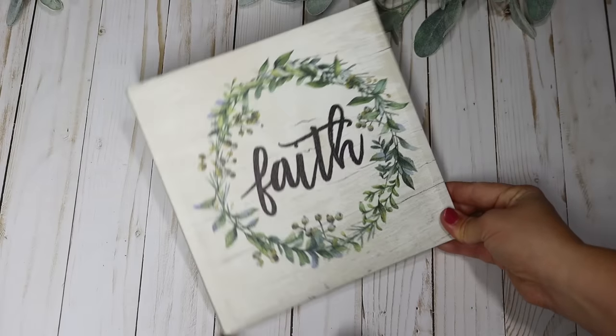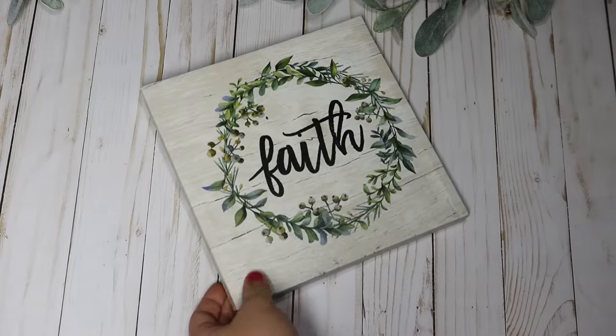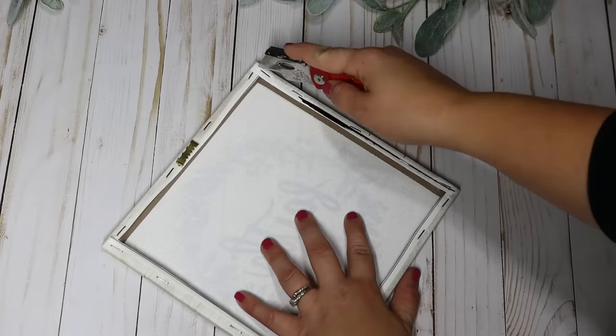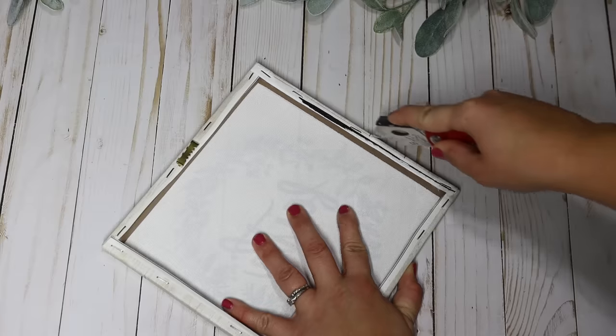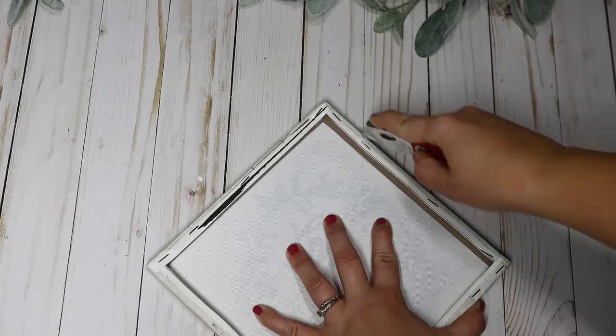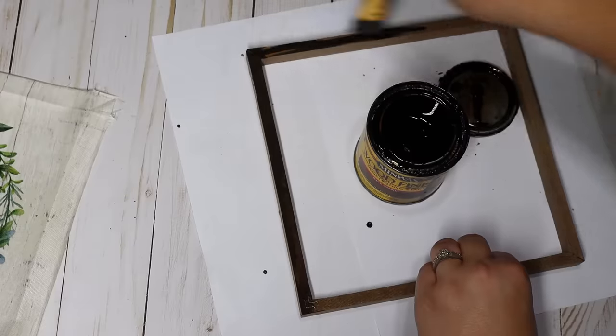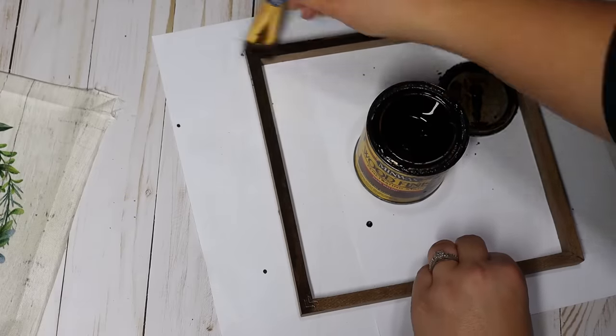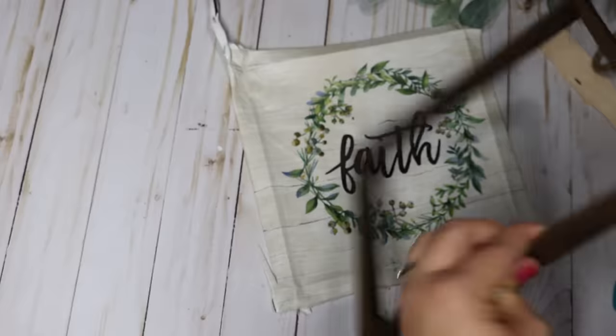I also love these small canvas art pieces that Dollar Tree puts out, like this faith sign. It's really pretty but the word felt uncentered and needed a little extra something. I love cutting the canvas off its frame — make sure you cut really close on the outside of the staples, then remove the staples, stain the frame dark or whatever color you'd like, and glue it over the top of the faith sign. It just looks so beautiful.